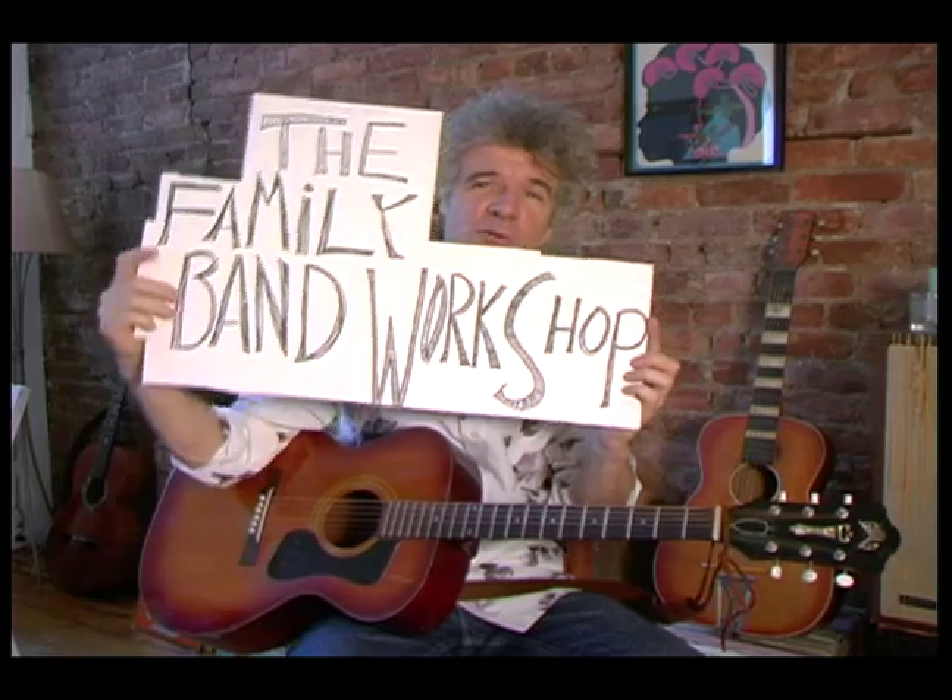Hello, everybody. My name is Dan Zanes, and welcome to something I like to call the Family Band Workshop. That's right. We're trying to give you all the tools you need for having your own musical family, a family band. That's something I believe every family should have.